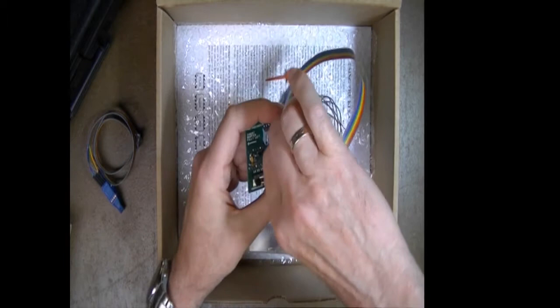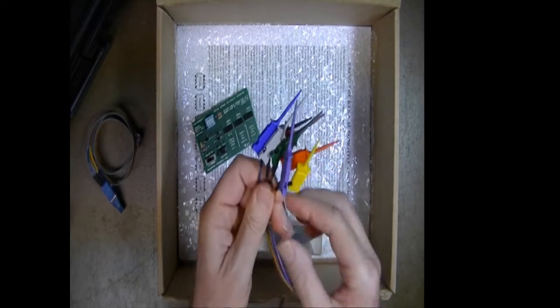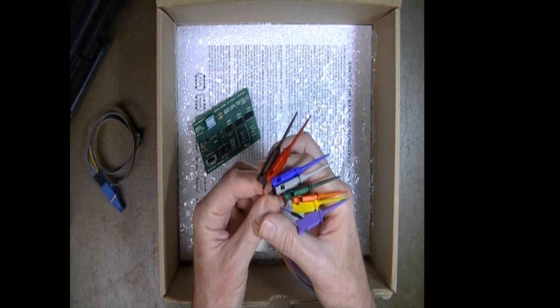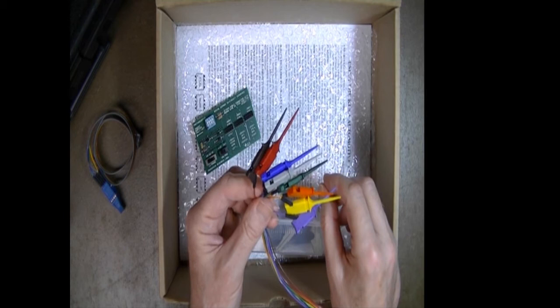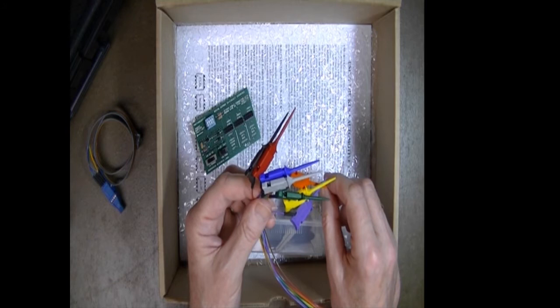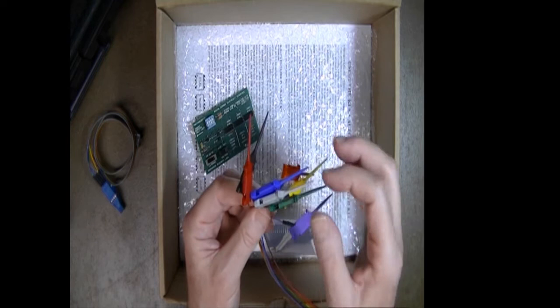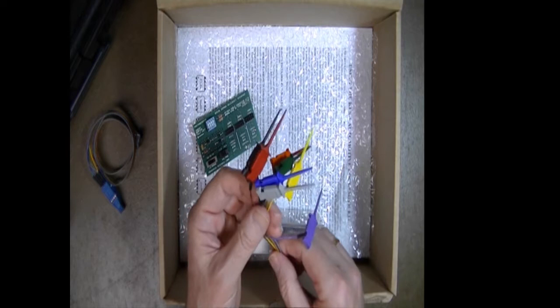The reason we use colored cables instead of a gray cable is because of the industry standard Electronic Industry Association (EIA) color code, where each color represents a number. Those numbers are used for identifying resistor values, capacitor values, and more. Black is 0, brown is 1, red is 2, orange is 3, yellow is 4, green is 5, blue is 6, violet or purple is 7, gray is 8, and white is 9.